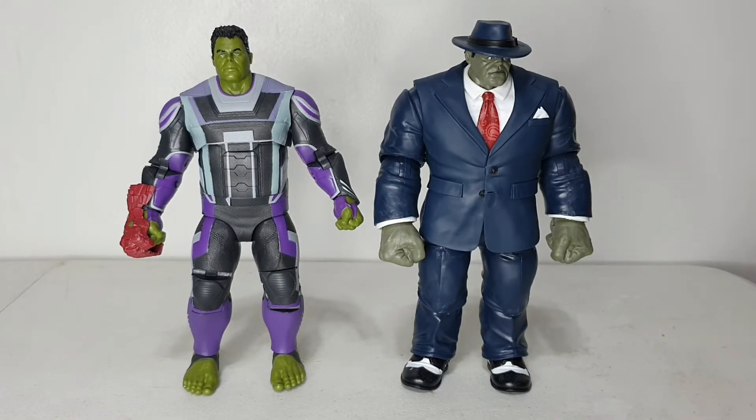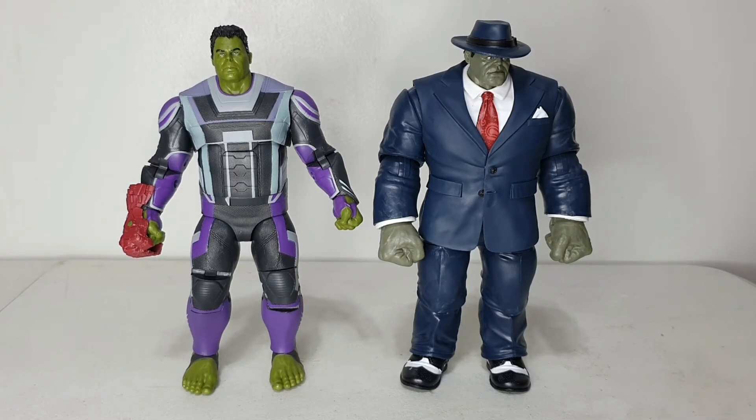Here is my Zady Toy Smart Hulk standing side by side with Joe Fix-It BAF. Height-wise they look about the same, but in terms of heft and bulk, Joe Fix-It is the better-looking figure for me. Let's see if we can do some head swaps between Joe Fix-It and the Smart Hulk, since the Smart Hulk buff has an alternate head.